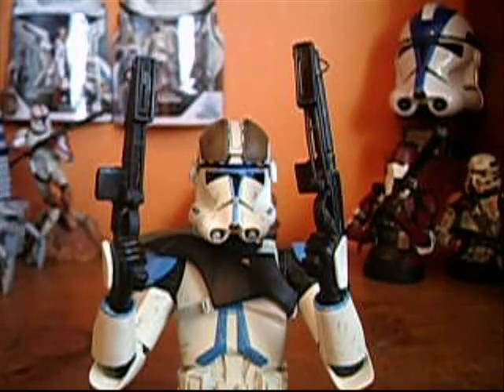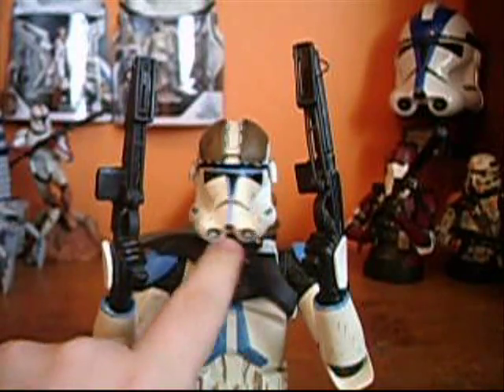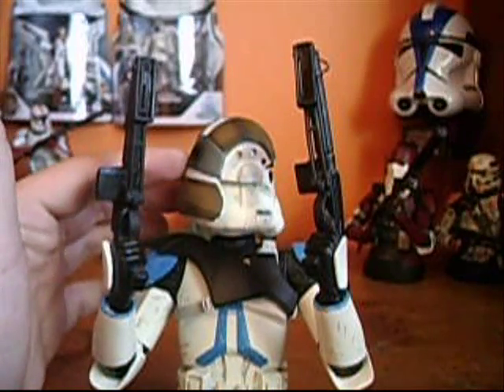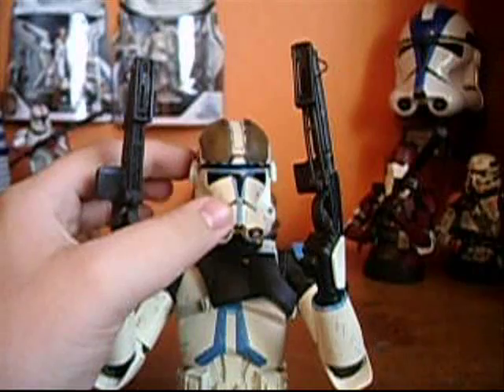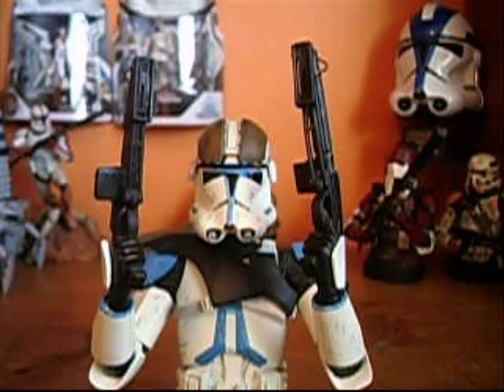It's just an accessory pack which comes with this little shoulder part that goes around his chest and up on his shoulder, and it also comes with this helmet accessory, which goes all the way onto the back. This accessory pack was originally $19.99, limited to 1,500 pieces, and I was lucky enough to get one a couple days ago for about $18 shipped, which is a pretty good deal because these usually go for about $50 online now.